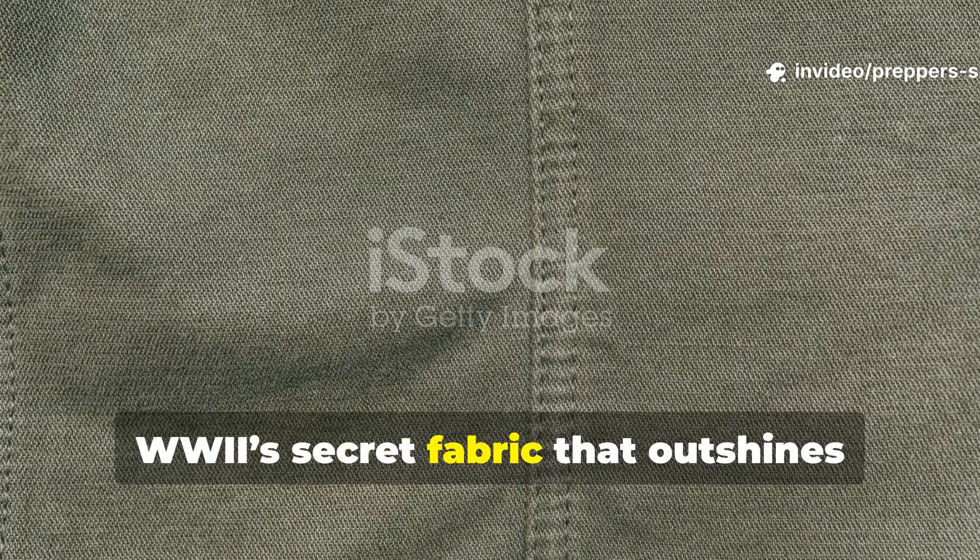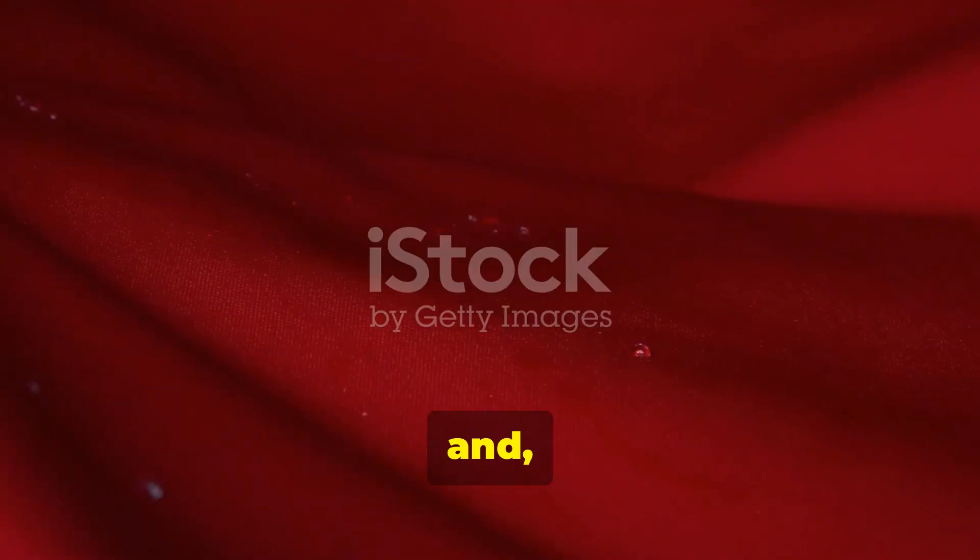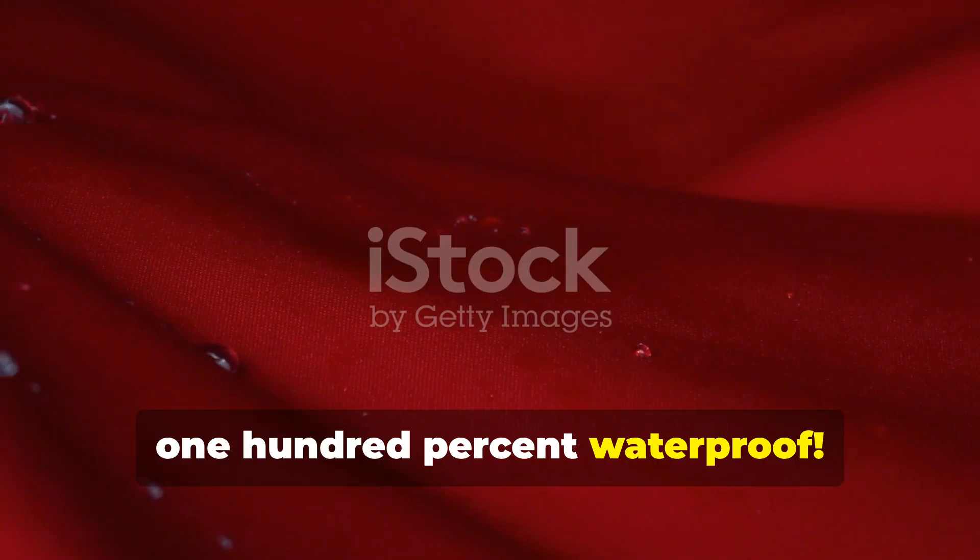The secret fabric that outshines tarps — stronger, lighter, and 100% waterproof.